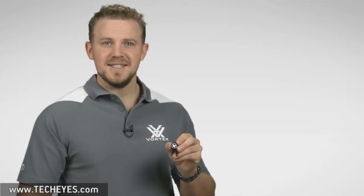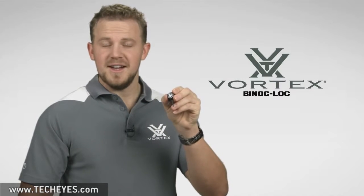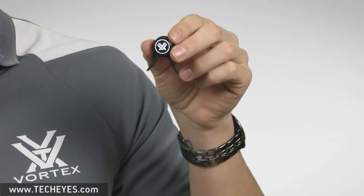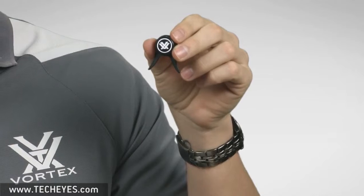Hi folks, Zach here with Vortex Optics. Today we're going to talk about how to properly use and install your Vortex binoculock. The binoculock is a handy little tool that keeps binoculars hinged in just the right position for your eyes. It's very easy to install in just a few easy steps.